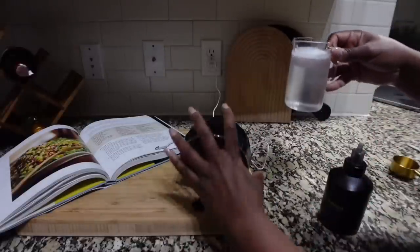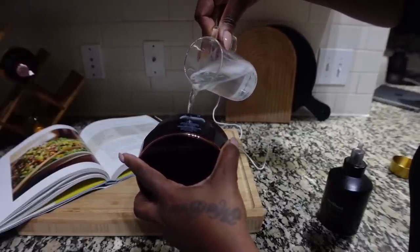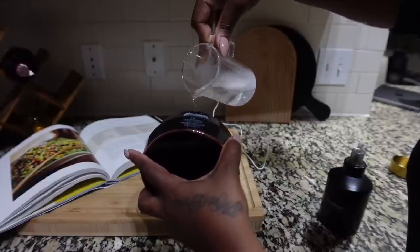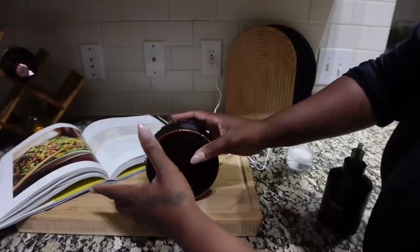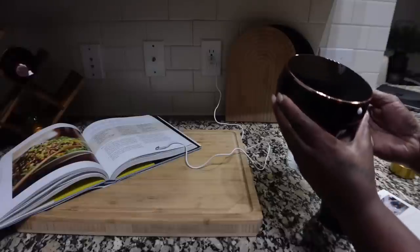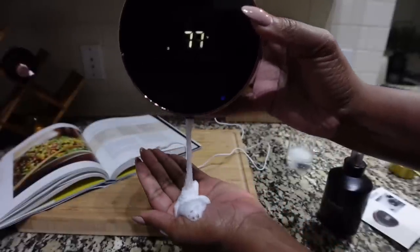I'm going to pour some in here, like that. Put the top on it. Alright, I'm going to hold it. Now we're at clear height. Y'all ready to see? Period.